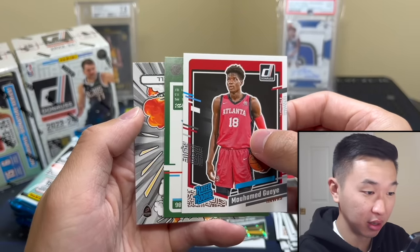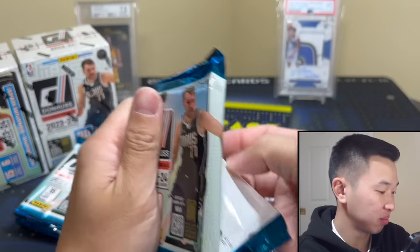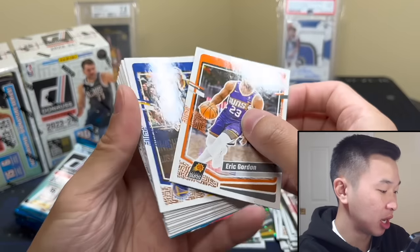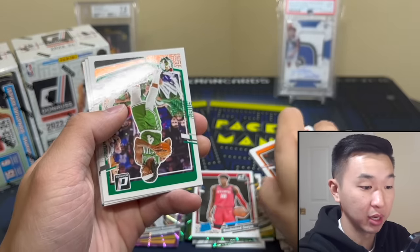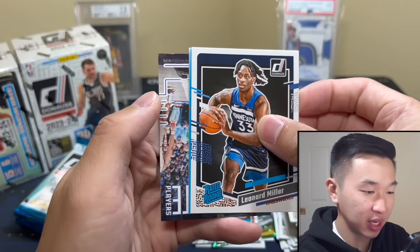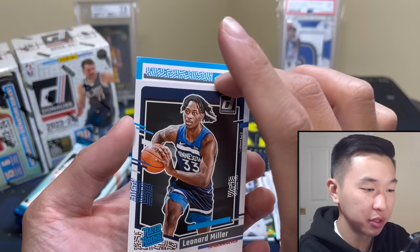The Wembanyama rookies are big time. I did some rough comping — Wembanyama base from the set is like 15 to 30 bucks, probably 20 to 30, but assuming prices might go down a little once Prizm drops, call it 15. Parallels are big bucks — I've seen some early sales of parallels from the set, the rated rookies especially. You are paid if you pull one. Come on, one-of-one makes you all your money back from the box pretty much.